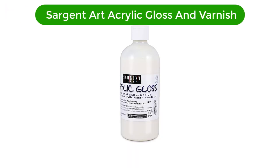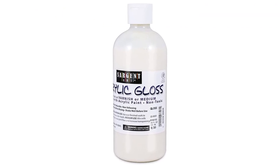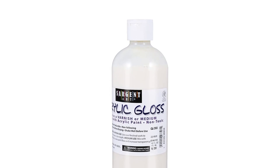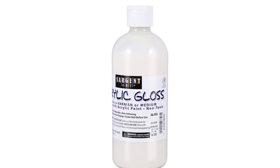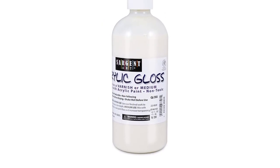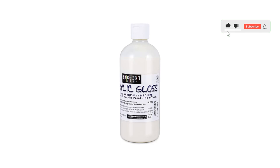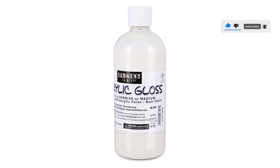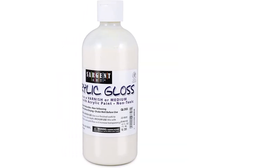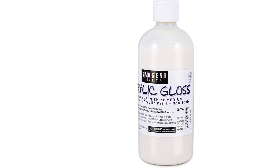Number 4. Our fourth best pick is Sargent Art Acrylic Gloss and Varnish. This varnish is safe, AP certified, and non-toxic. You can use it indoors without much worry for your safety. Your acrylic paint will stay protected from the elements with a few brush strokes or some thick layers of this high-gloss finish. Different varnishing techniques will give you different results. Nonetheless, this varnish will give you a glossy surface and make your colors bright. This protective layer and durable surface are also waterproof. This non-yellowing varnish will enhance the depth of your color and show different dimensions of your art. When applying varnish, you can mix this gloss varnish with a matte or satin varnish to get a dynamic result.